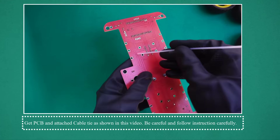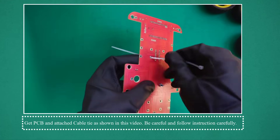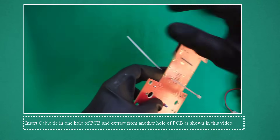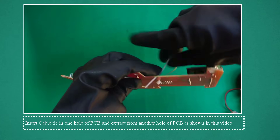Get the PCB and attach cable tie as shown in this video. Be careful and follow instructions carefully. Insert cable tie in one hole of PCB and extract from another hole of PCB as shown in this video.